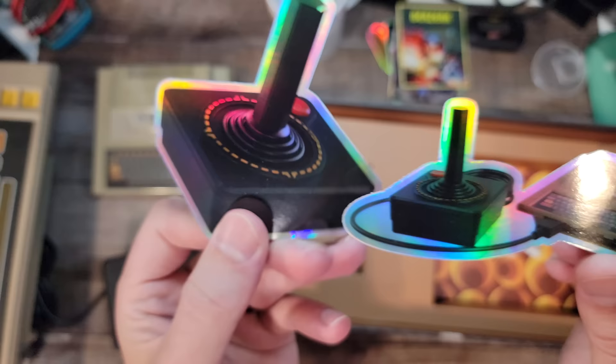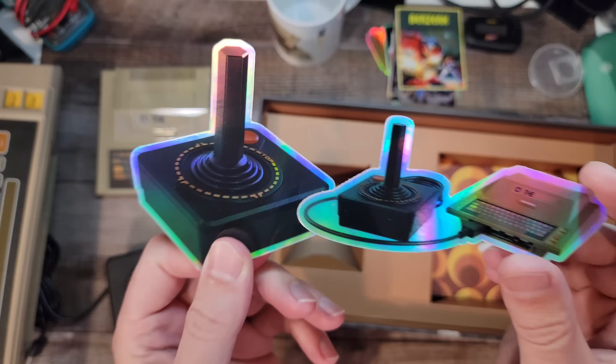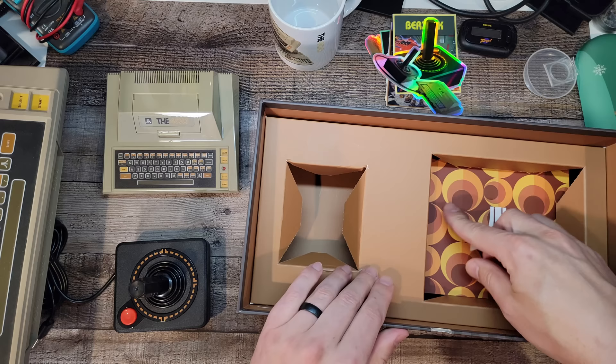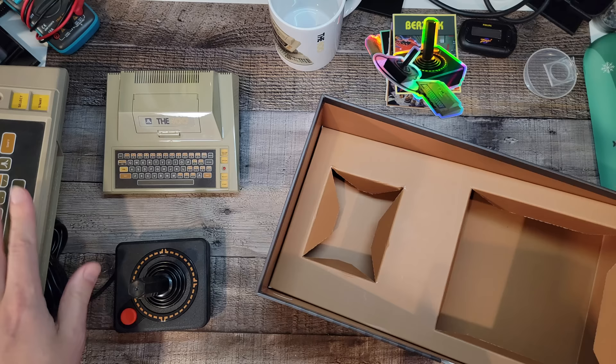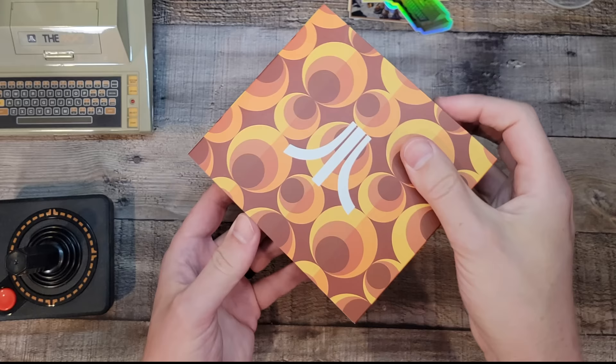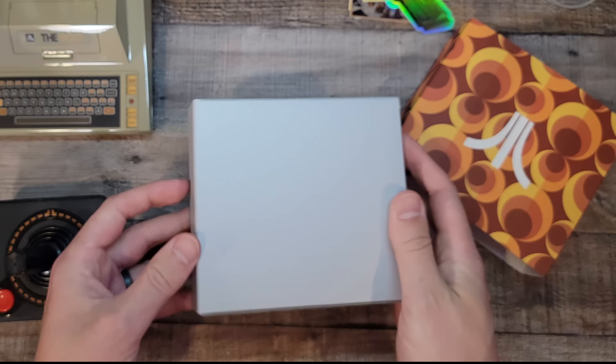Here we go - that's the full size and that's the mini. That is lovely. If you missed that first video I did about the prototype, you won't have realized that the Atari 400 was my first ever personal computer that I actually owned, so it's very special to me. There's a box inside a box inside a box - and to answer what's in the box in the box...